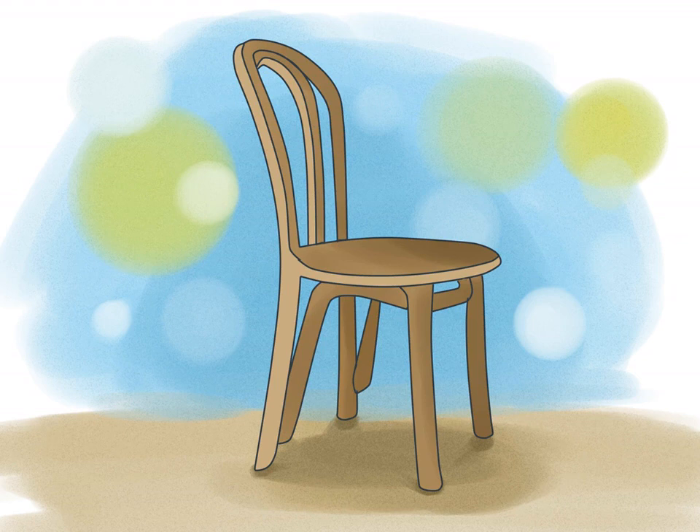Pick a sturdy chair. The chair should be just as important as the one sitting in it. Pick a chair with thick, sturdy legs and a high, reliable back. The chair should also comfortably hold the weight of you and your partner. If you pick a chair that's too flimsy and it ends up falling over or breaking, it'll be hard to recover.